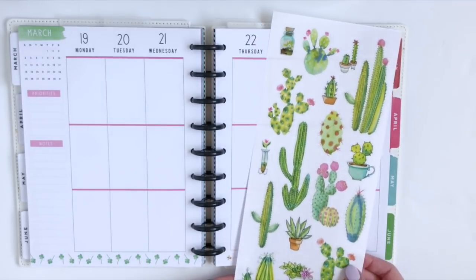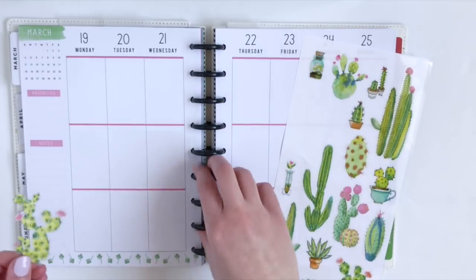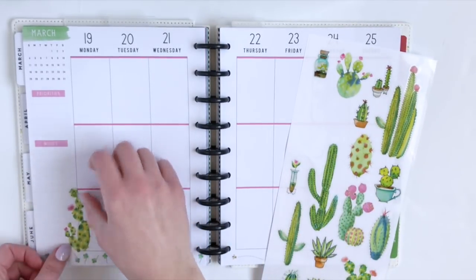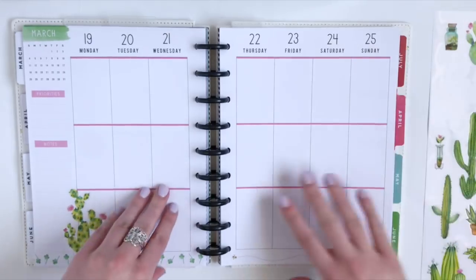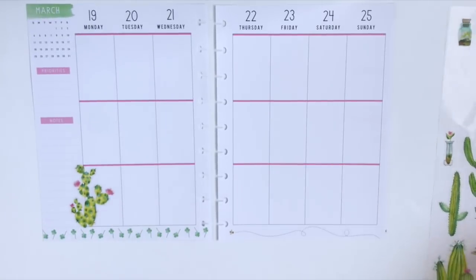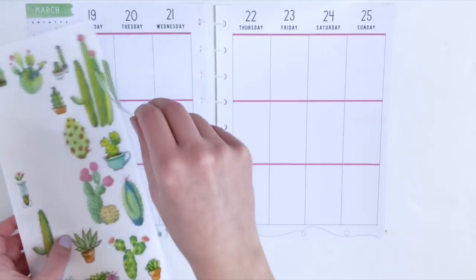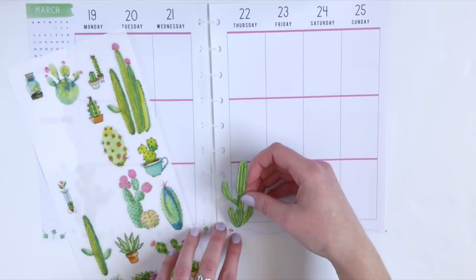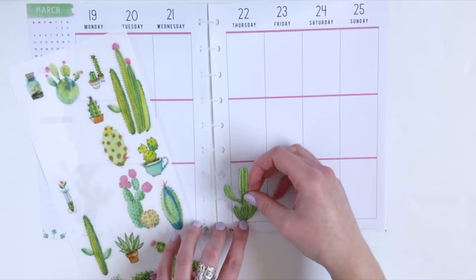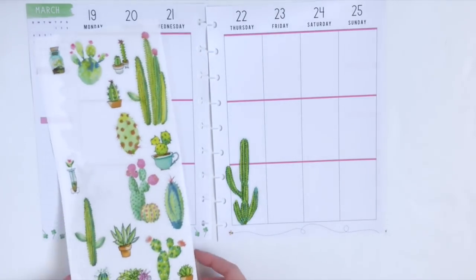First, we're going to start with the larger stickers and I'm going to place those on the edges of each page. And then let's tear these out because, let's face it, it's just easier. So basically, I am just going to continue placing these stickers along the bottom row of boxes, leaving the top two open so that I can plan.